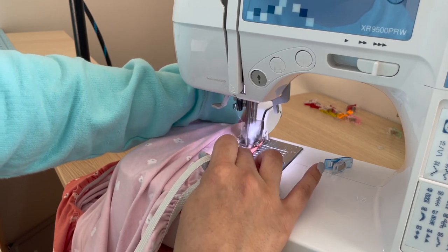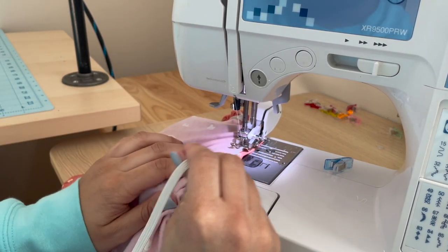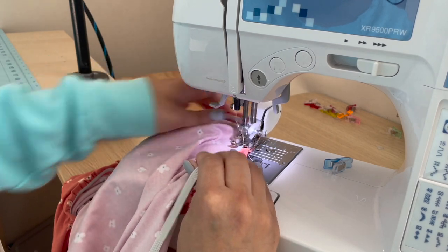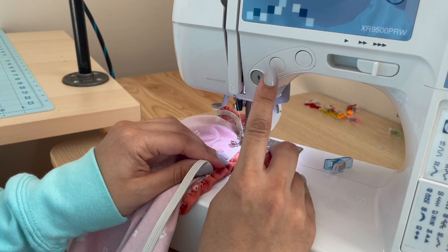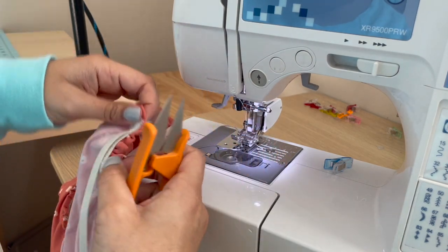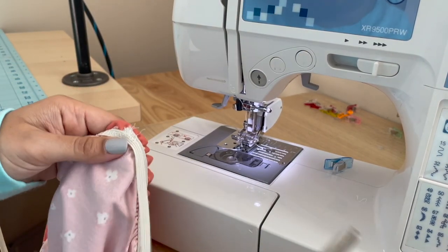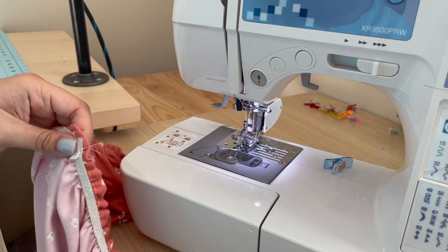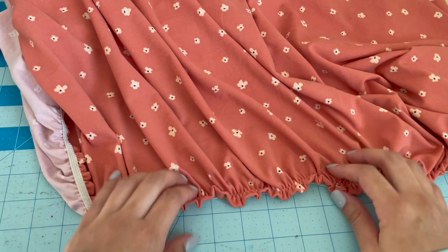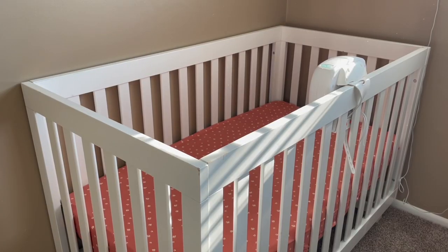Once you start getting towards the end, slow down a little bit. You'll see your beginning and you're just going to continue to stretch right over the elastic where you started. Keep on stretching until you've made it over, then backstitch and snip that off. You'll have a little bit of elastic left over, which is totally fine — just cut that off. It'll look a bit overlapped and messy, but after you trim those strings, it will look nice and clean.